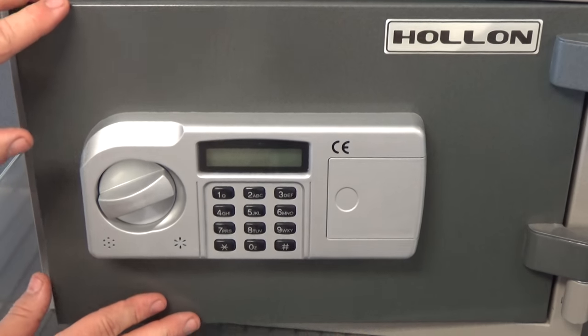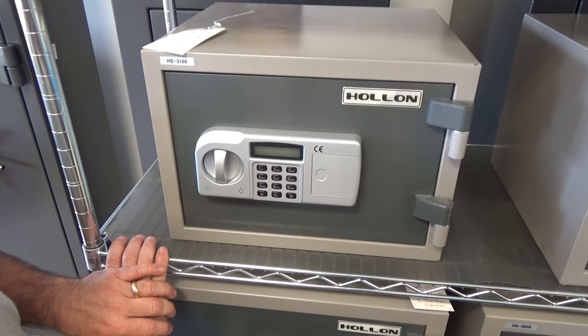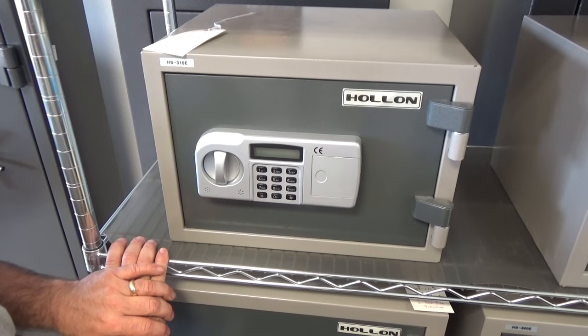Now I'm ready to go ahead and finish closing the door and locking my safe. She's ready to go, and that's how you program the CE electronic safe keypad for the HomeSafe series. Thank you.